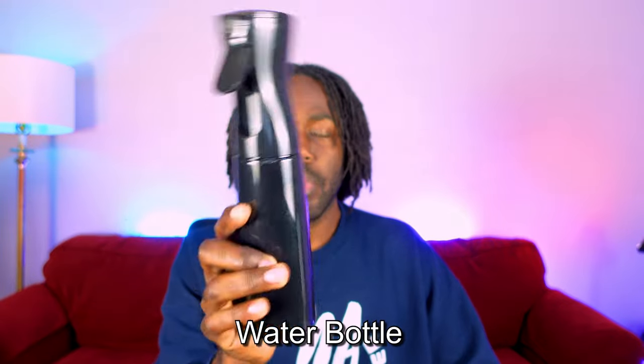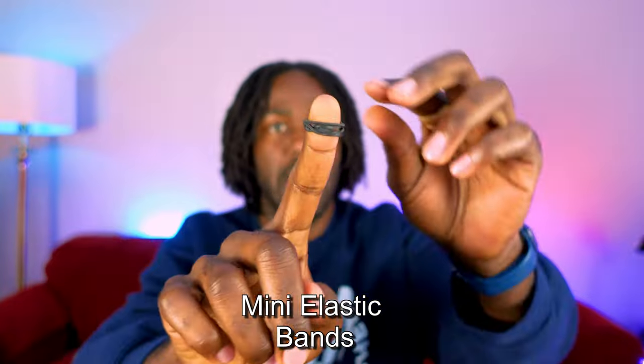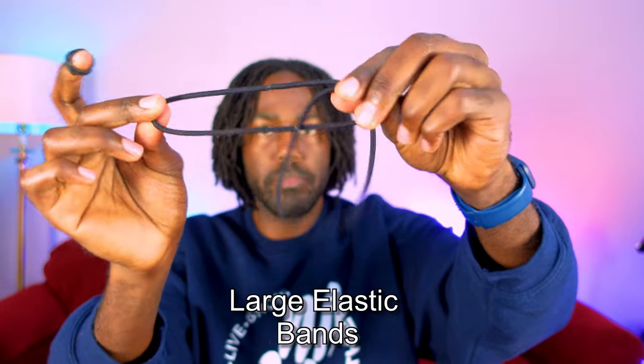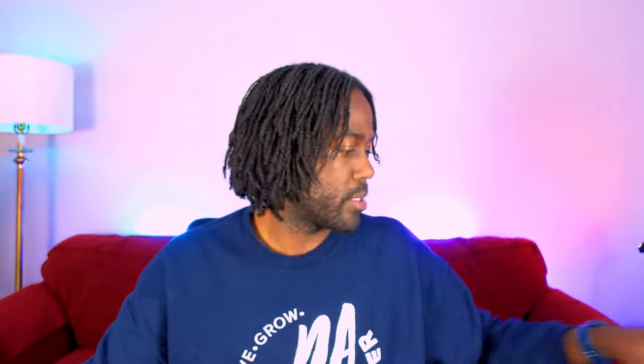We are keeping it simple and easy today. The things that you will need for this style are three things: a good old water bottle — I like a continuous fine mist water bottle — tiny mini elastic bands, and larger elastic bands. Please keep in mind you are more than welcome to use other methods like bobby pins to hold your hair up.